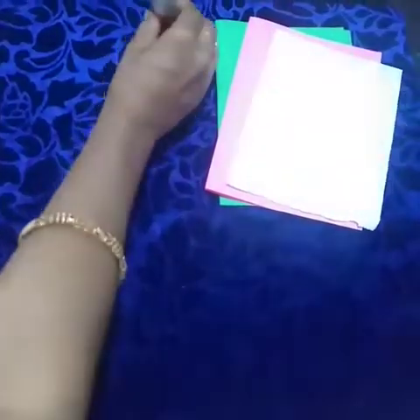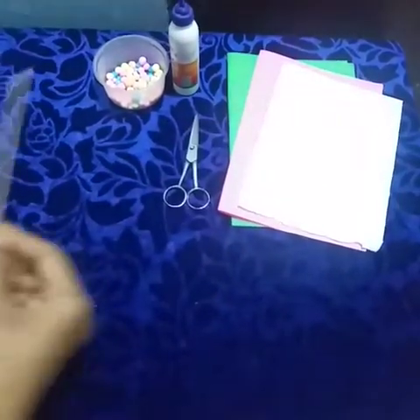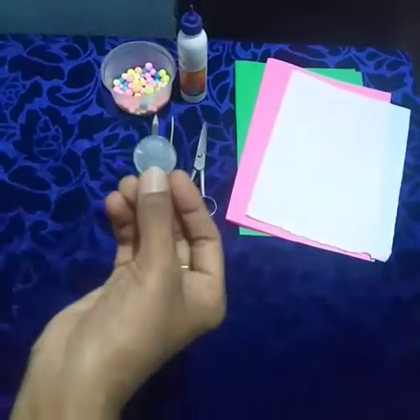Children, for this we need materials: colored papers and white paper, glue, dermacool balls, scissor and small stick, pencil and 1 rupee coin.